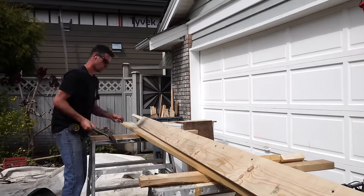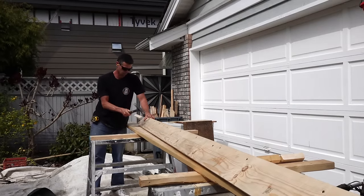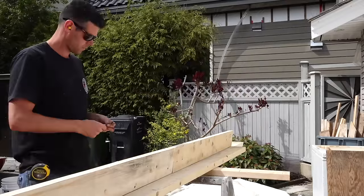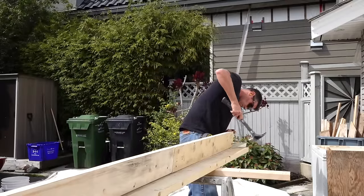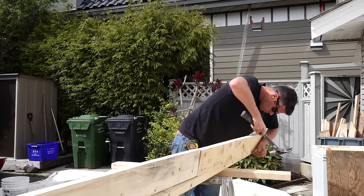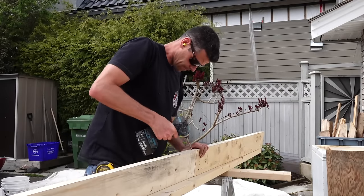I used nails for this because it's a lot easier to pull nails when the form is done and you want to reuse the lumber. If you use screws you wind up with concrete in the screw heads and it's really hard to pull apart. Even if you can't pull the nail you can easily pry them apart, but screws, because of their withdrawal strength, do not pull apart very easily — so I use them pretty sparingly.